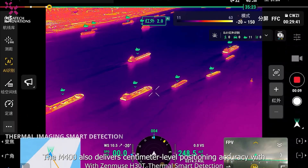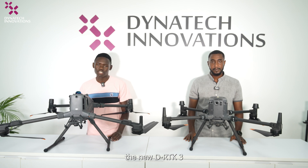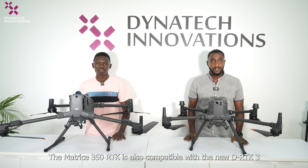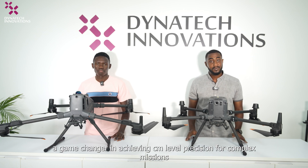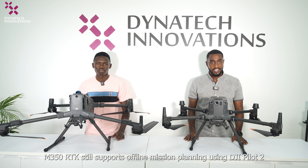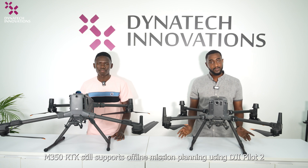The M400 delivers centimeter-level position accuracy with the new DRTK 3. The Matrice 350 RTK is also compatible with the new DRTK 3, achieving centimeter-level positioning for complex missions. The Matrice 350 RTK still supports offline mission planning using DJI Pilot 2.